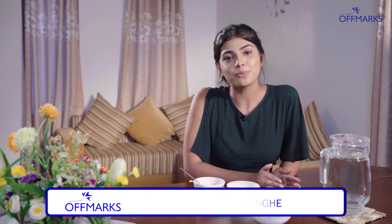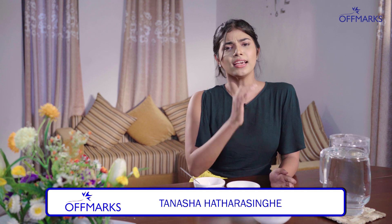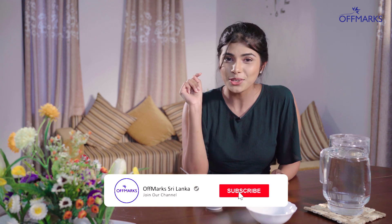Hi, everyone. I am a dermatologist here to help you. I am a doctor here to help with treatment. If you don't like this treatment, subscribe to the Off-Marx YouTube channel.